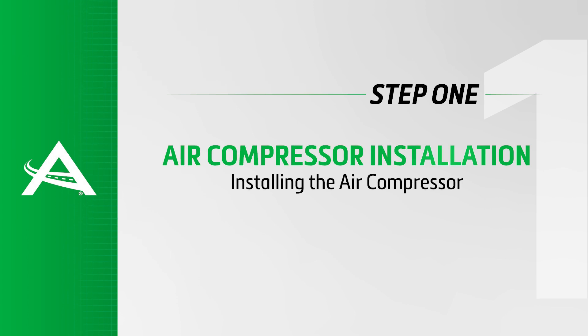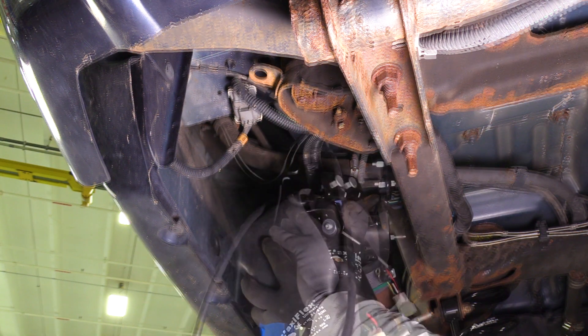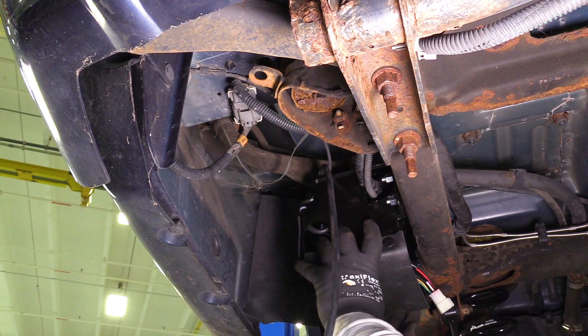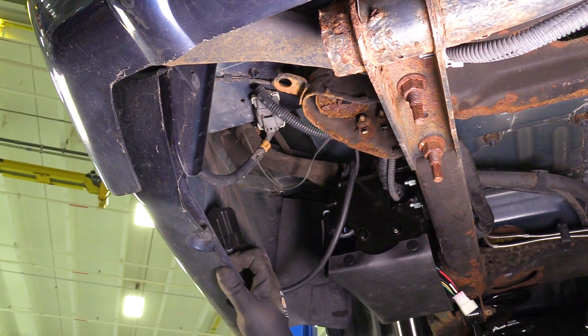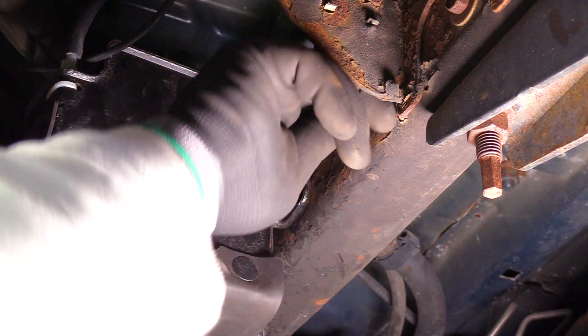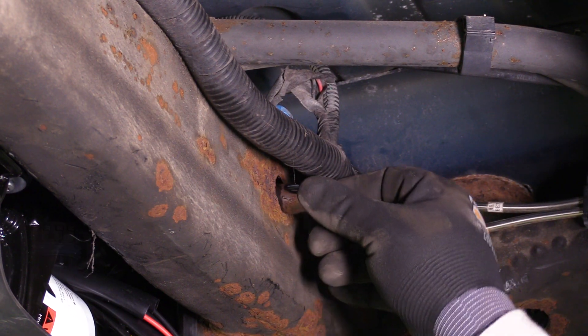Install Step 1: Installing the air compressor. Reinstall the air compressor into the vehicle frame. Reinstall the air intake box. Reinstall the mounting nuts on the outside of the frame rail. Tighten the mounting nut inside the frame rail.